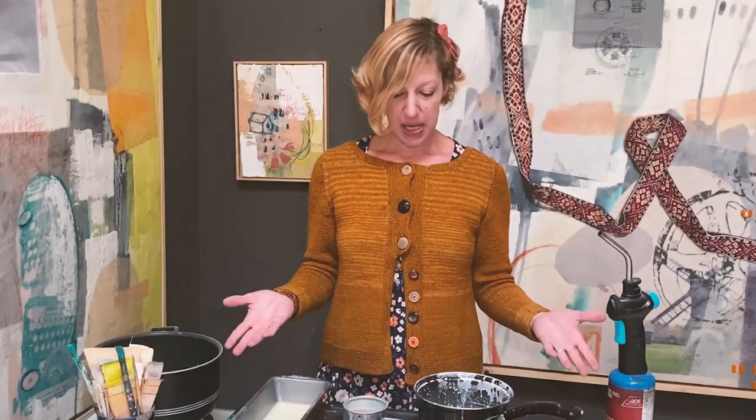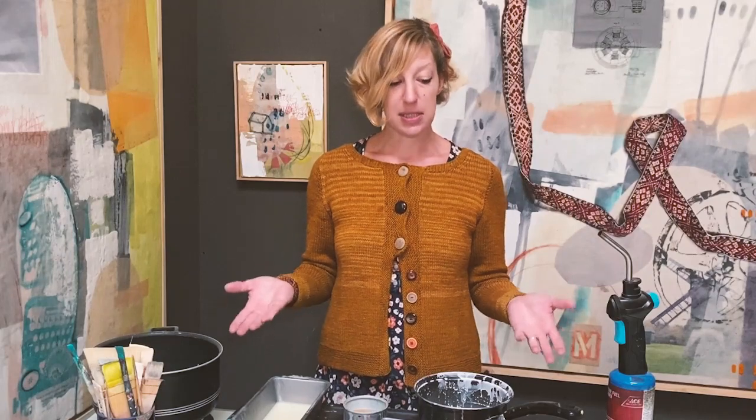Here in front of me, I have a variety of the basic encaustic materials that you need to get started in painting.